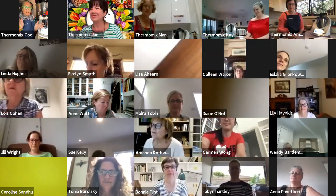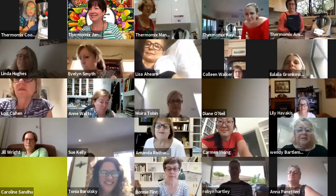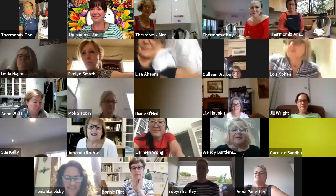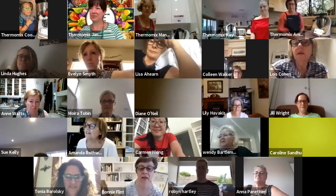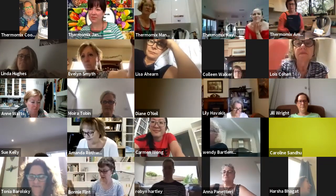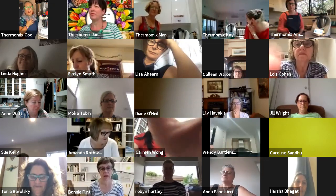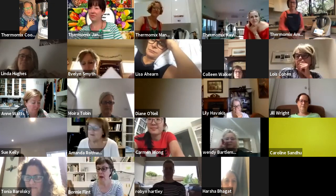So hi everyone. My name's Amanda, or Cookie as they call me, or Mrs. Thermo — I'll go by anything that's got a Thermomix at the end of it. I've loved being with Thermomix for the last 10 years. I've been a consultant and our current team leader. Today we're so excited to be presenting this amazing seasonal platter class for you.